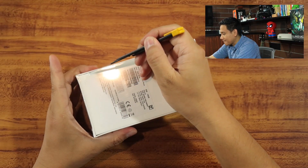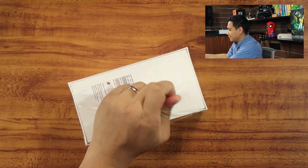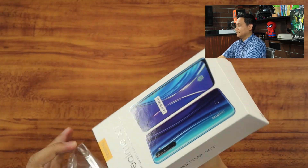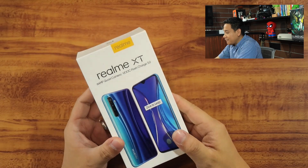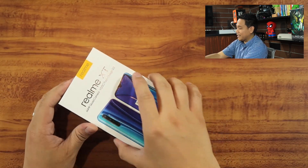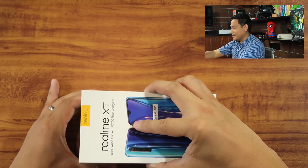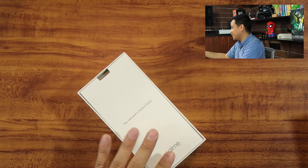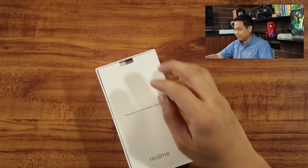This is the retail box. Without further ado, let's unbox it and let me give you my first thoughts about the product. Right off the bat, we can see it has an in-display fingerprint sensor, which is a nice touch, because it seems like every brand nowadays is trying to implement this kind of technology in their smartphones, whether it's a mid-range or flagship.